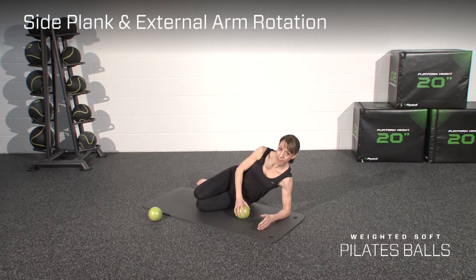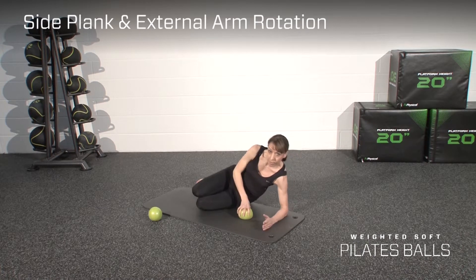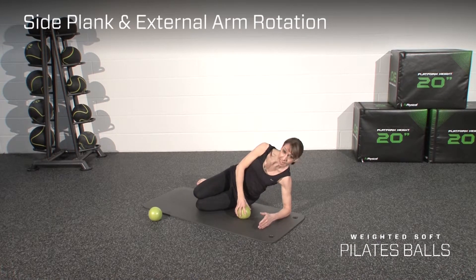The next exercise is called the side plank with external arm rotation. You come into side plank with the elbow underneath the shoulder, stacking the hips.